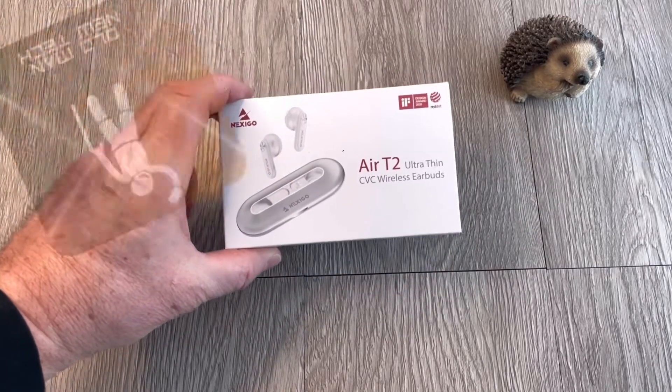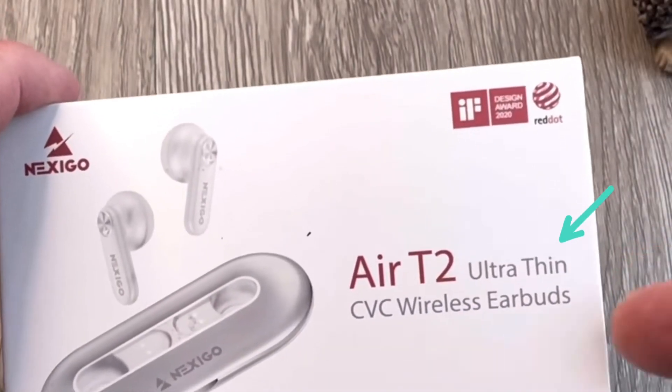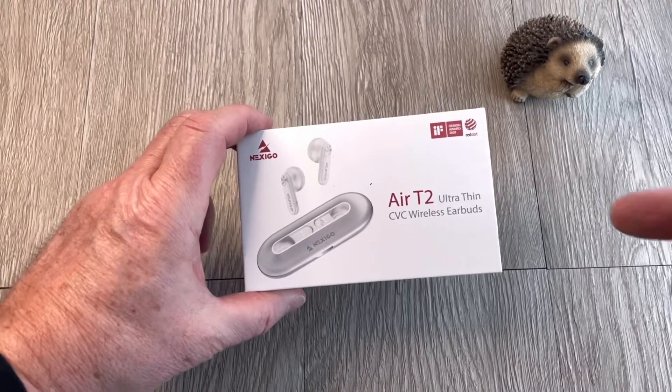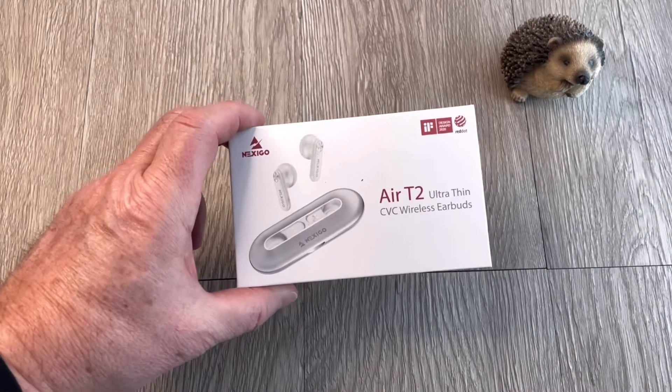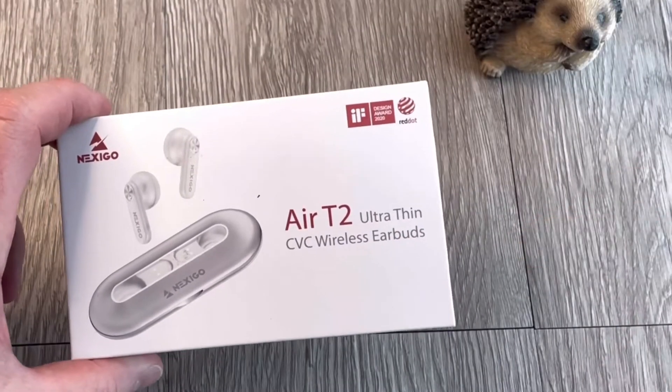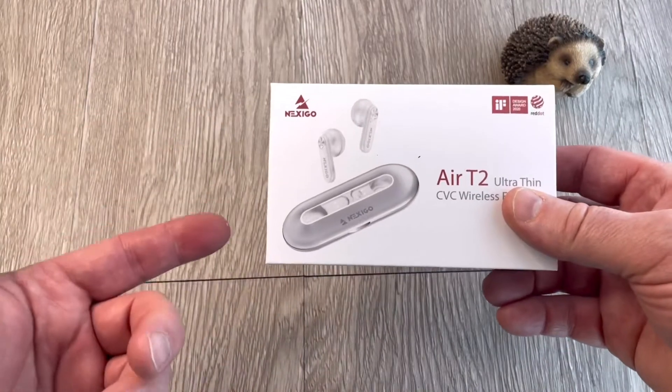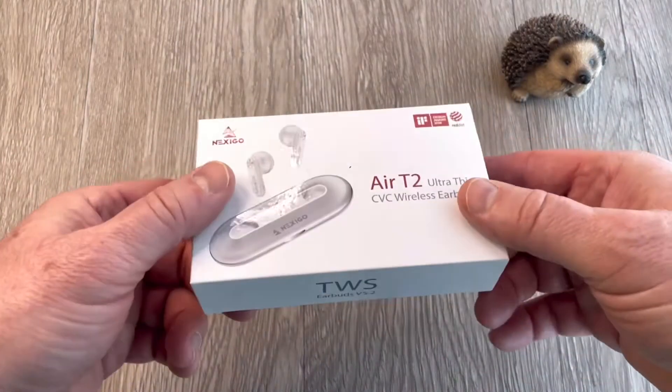Hey, it's Brian with Old Man New Tech. Today we're taking a look at the Air T2 Ultra Thin CVC Wireless Earbuds. The reason I'm taking a look at these earbuds in particular is that they are some of the thinnest, tiniest earbuds on the market, and when we see something interesting like this at Old Man New Tech, we just like to check it out for you.